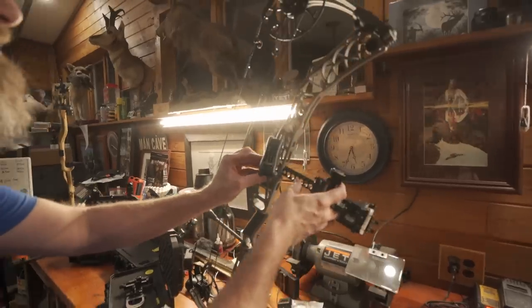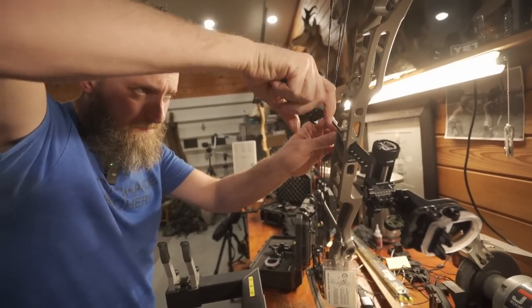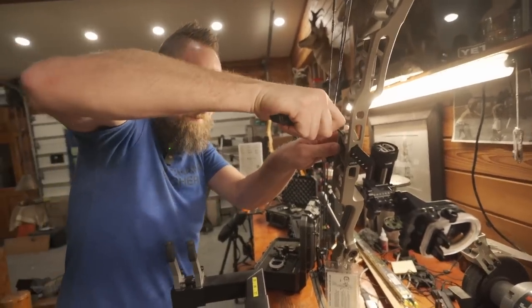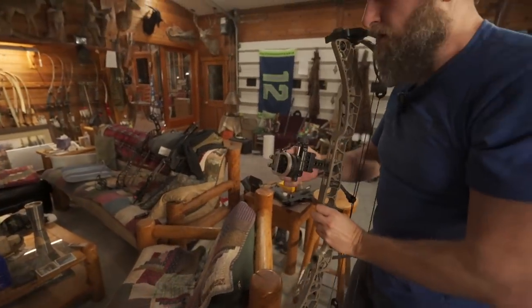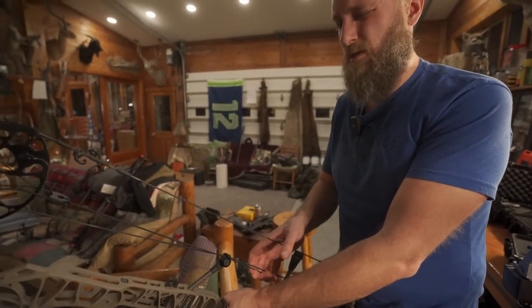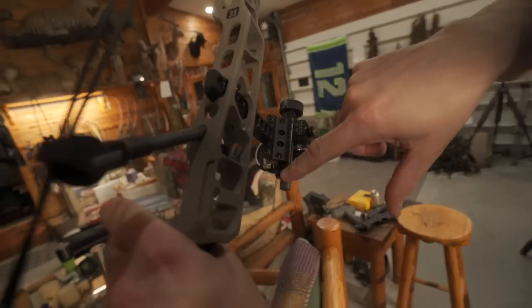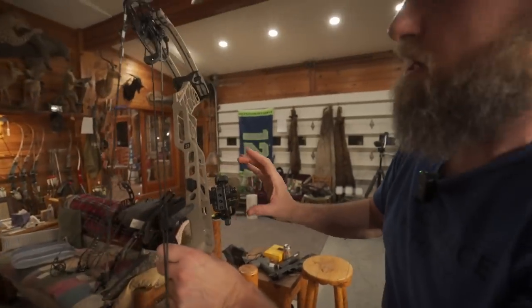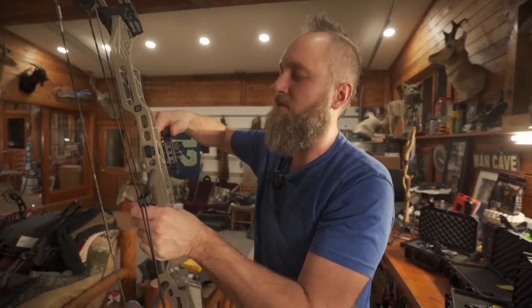The dovetail fits good on the Matthews bridge lock — real comparable to most of the other ones now that they all got redesigned. The indent matches real good. There's a decent amount of left-to-right movement. There are multiple hole positions in the back so you can move this up and down to get your starting point as optimal as possible. Whenever you're trying to shoot a long distance, put your arrow on your rest with the rest up and move the sight down until you run into where the arrow is, so you don't accidentally slam your sight into your arrow. That'll give you maximum range. So that's a good fitment on the Matthews.